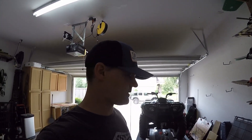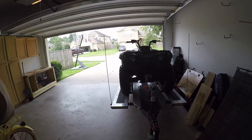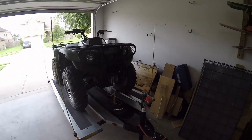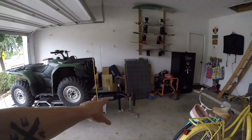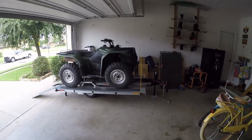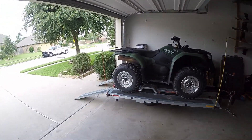Thanks for watching. I wanted to do a quick clip today depicting the ATV style of toy dolly. As you can see, it's a narrow trailer — it doesn't take up any more space than the actual four-wheeler does, maybe a few feet in the front, but it really doesn't take up your whole garage like a normal utility trailer would.